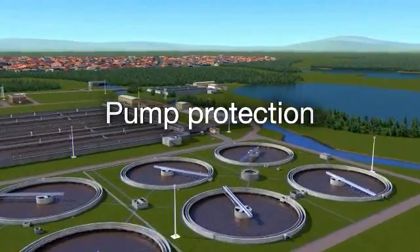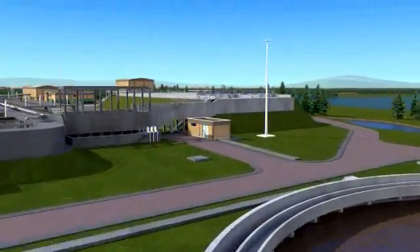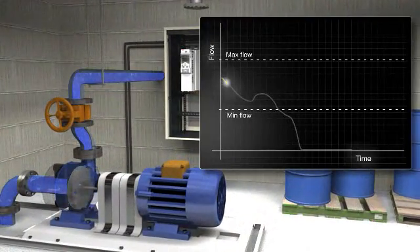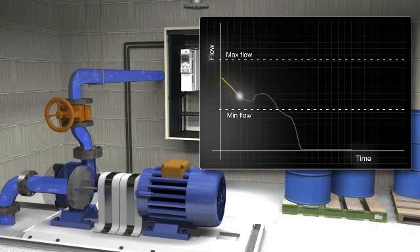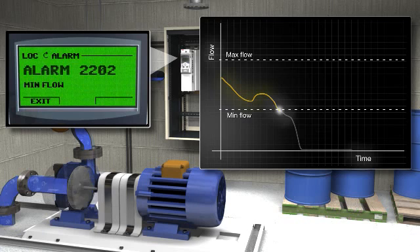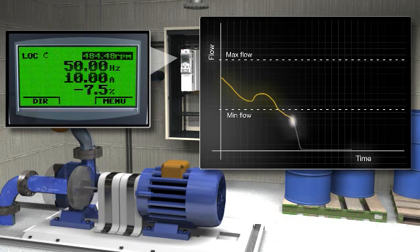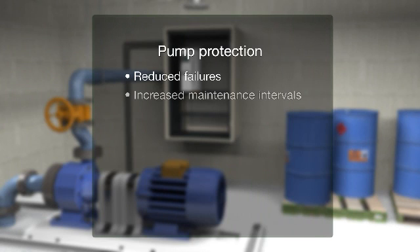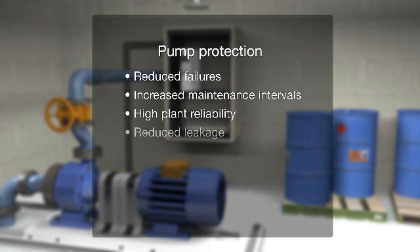Pump protection functions are designed to increase the time between maintenance intervals by avoiding mechanical damage. The function uses data from the pump curves to detect when the pump is in danger of being damaged, such as too low flow, too high flow, stalled pump, or cavitation. The drive can even be programmed to detect problems with the mechanics, motor or process with a user-defined load curve. Pump protection results in reduced failures and increased maintenance intervals, leading to high plant reliability and reduced leakage.